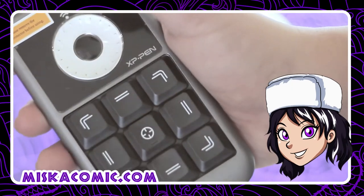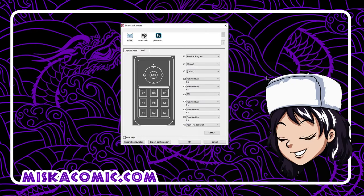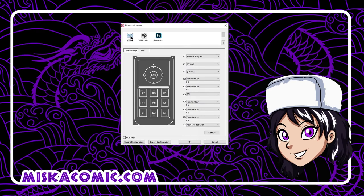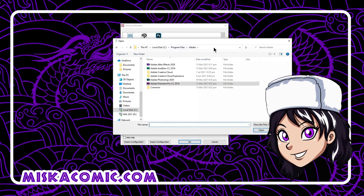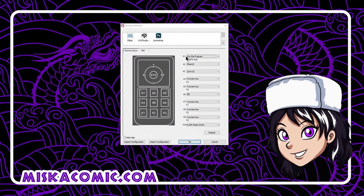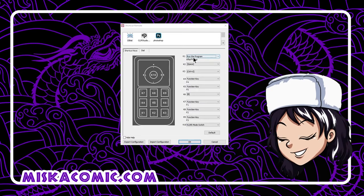After installing the shortcut remote software, we can start configuring the buttons according to our preferred workflow. For instance, this icon refers to the desktop, and we can assign what kind of function we want for each button. For K1, we can choose to run a program and select which one to add — so if we press K1, After Effects would open.